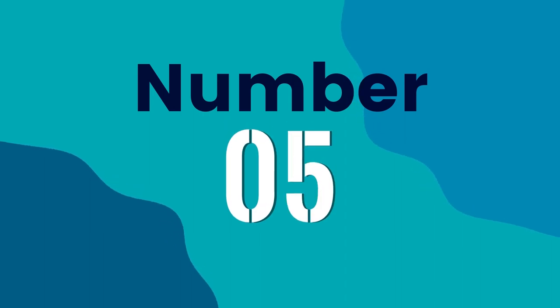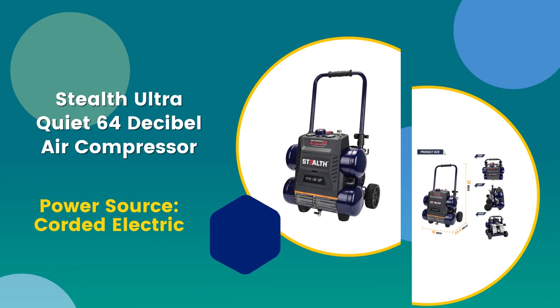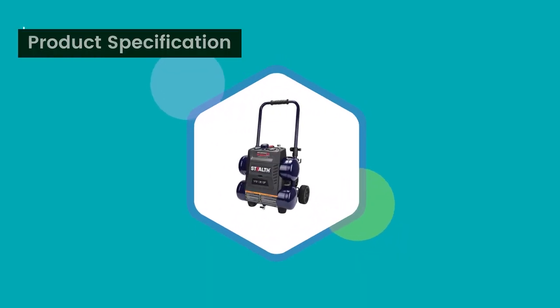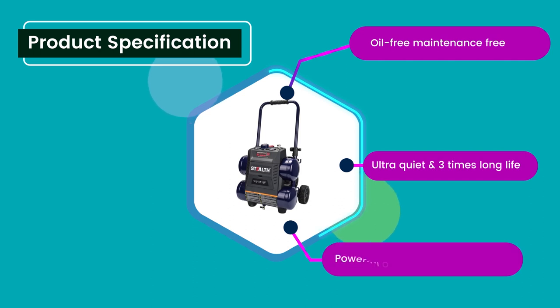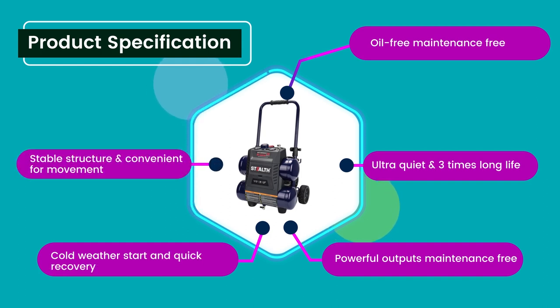Number 5: Stealth Ultra Quiet 64 decibel Air Compressor. 4.6 rating out of 5. Power Source: Corded Electric. Product Specifications: Oil-free, maintenance-free, ultra quiet with 3x long life, powerful outputs, cold weather start and quick recovery, stable structure and convenient for movement.